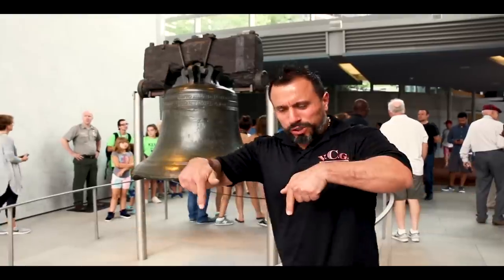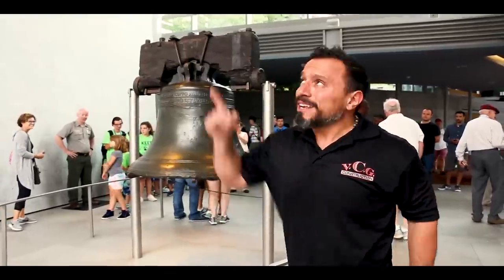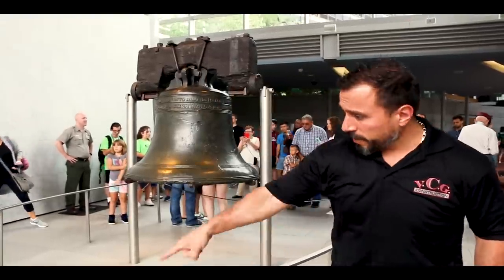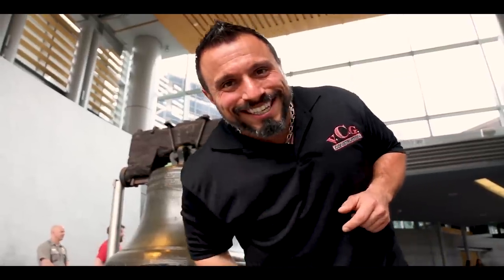You're not subscribed yet? Smash this button here. After that, watch this video here, here, and maybe over here. See you later.